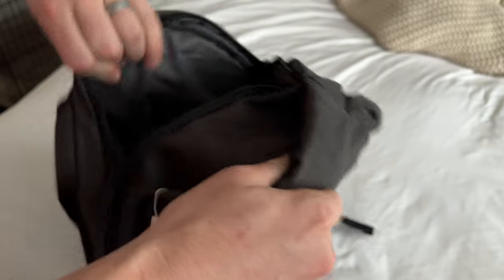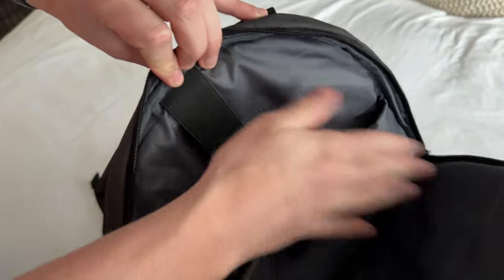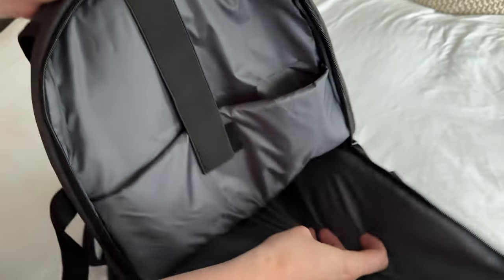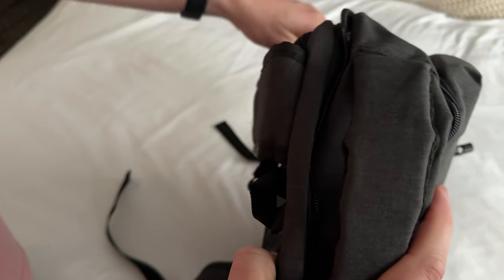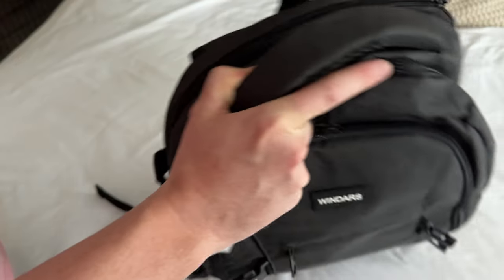In the back here, kids today all have computers and iPads, so there's this nice big pocket to fit a laptop up to 16 inches, with plenty of room for an iPad too — if they have both, or just one or the other, totally up to you.